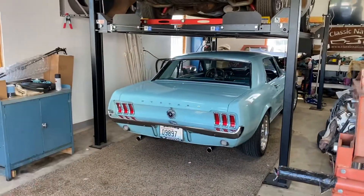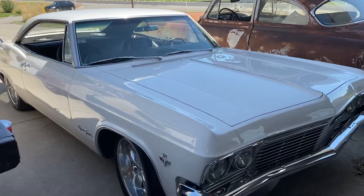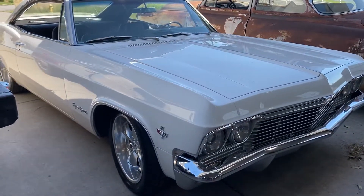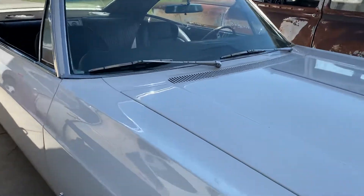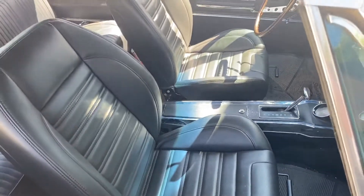So what are we rolling in today? Today we're going to be taking this — it's a real Super Sport, 65 SS Impala LS3 variant, LS power. The nice boy buckets — got the new buckets. If you haven't seen that video, check that out.